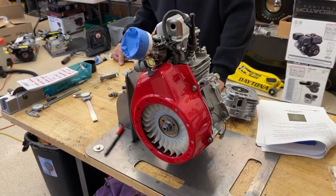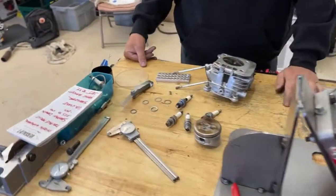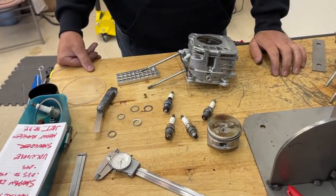Hi everybody, welcome back to the home of Crybaby Performance. Today we have a pretty interesting topic — we are going to talk about spark plugs.